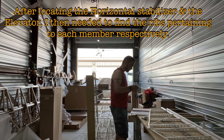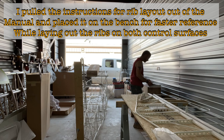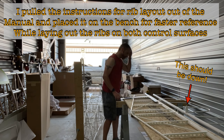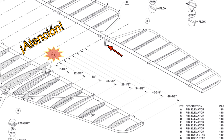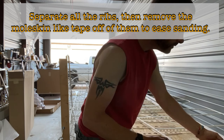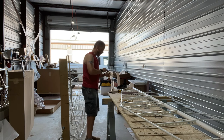After getting everything organized, I located the horizontal stabilizer and the elevator, then found the ribs pertaining to each member respectively. I stacked them up on top of the horizontal stabilizer, pulled the instructions for the rib layout out of the manual, and placed it on the bench for faster reference while laying out the ribs. I was laying out the markings on the horizontal stabilizer and transferring those marks over to the elevator, then realized the tab sticking up in the video should have been down, so I had to flip it over and transfer the marks back to the other side. When separating the ribs, there's some moleskin-like tape on them — peel that off before sanding, otherwise you'd be sanding through the tape.